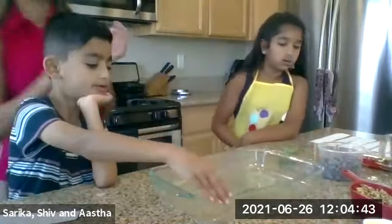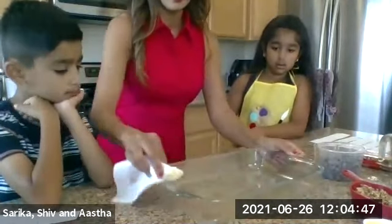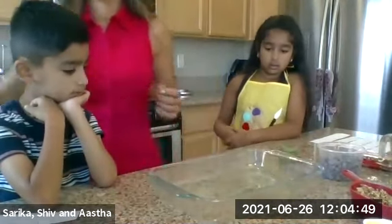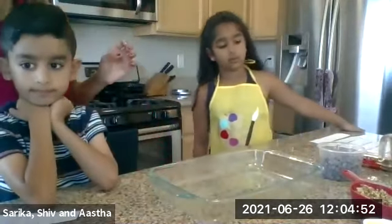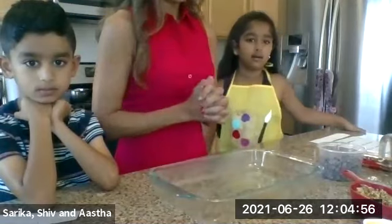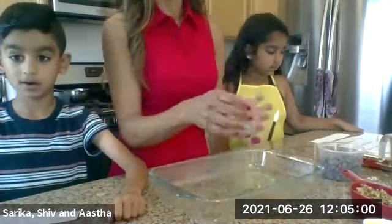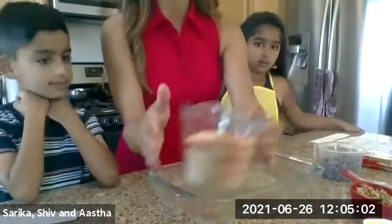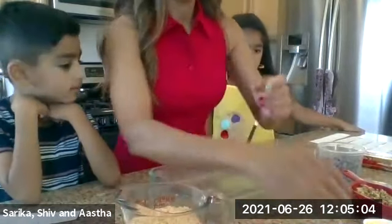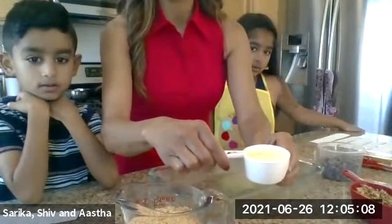Looks good. Step two — melt the butter. Once you have your crackers crushed, you're going to go ahead and melt your butter. Our butter is melted here. We don't like to do a lot of dishes, so we're going to pour the crumbs right into this pan instead of using a different pan.